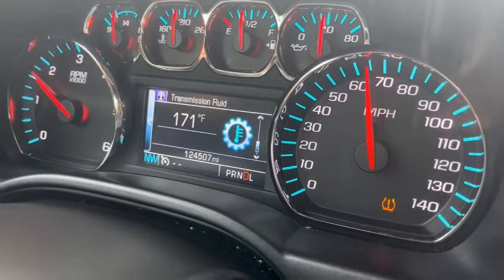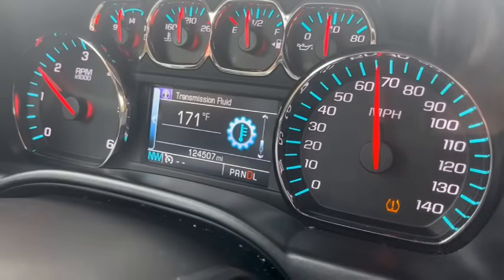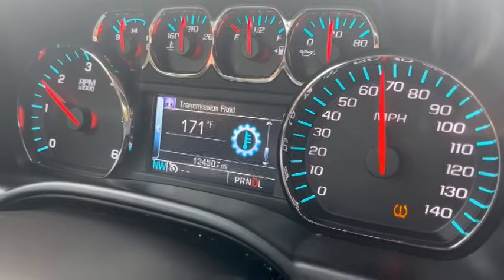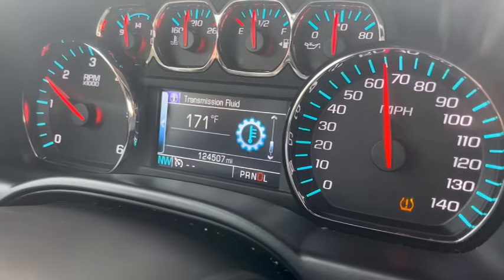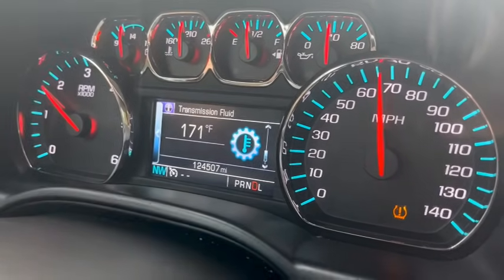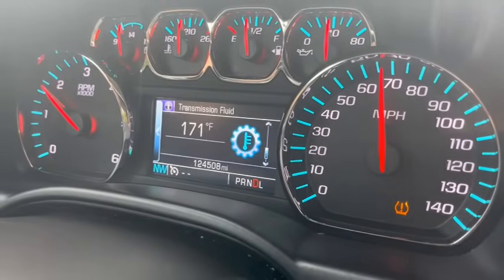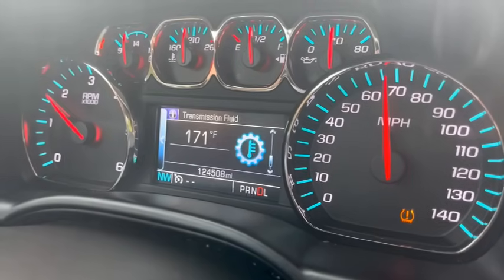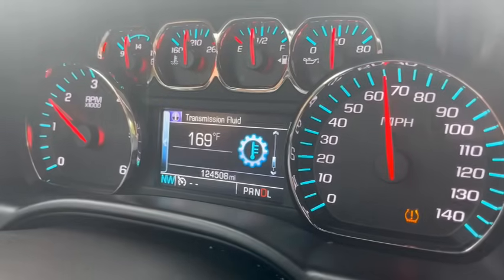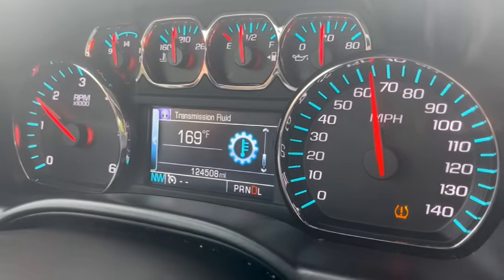I'm driving the same speed and the same way I was before we started on it. I have a video about why I don't like to flip the pill on these, so you need to watch that video. We're down to 169.